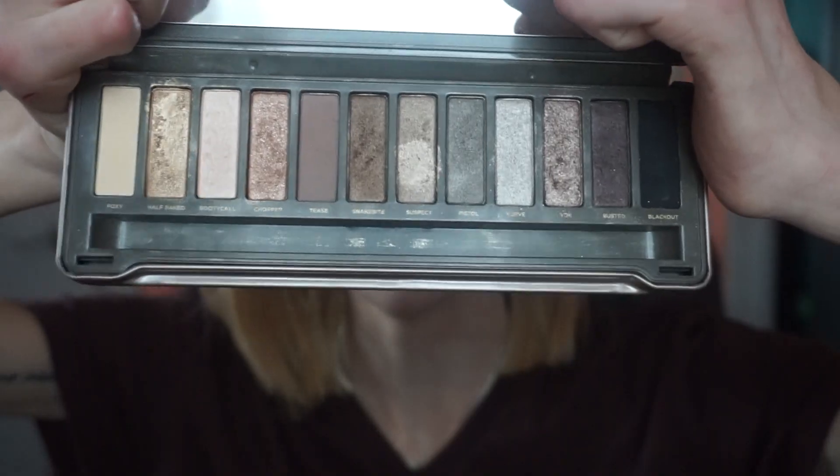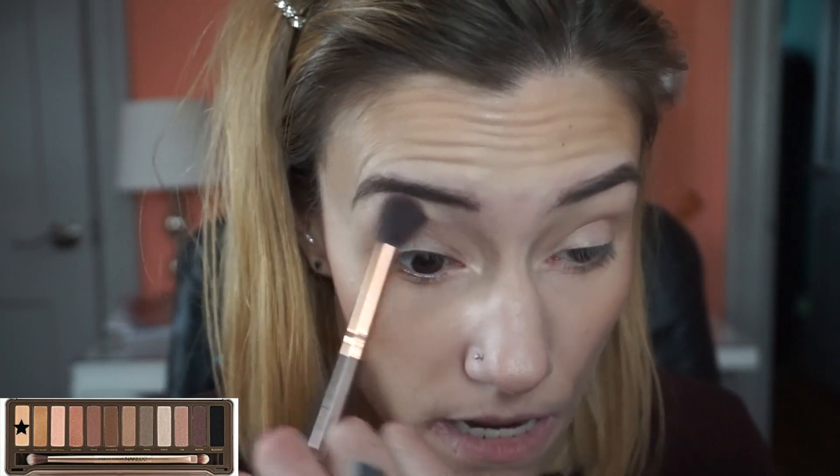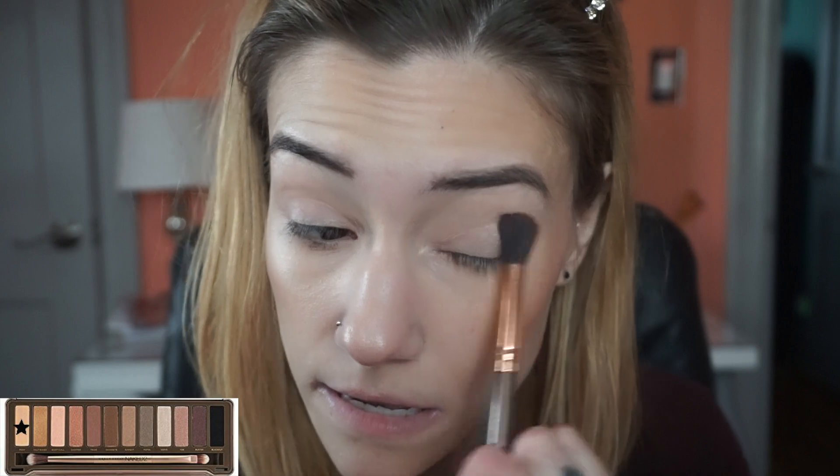Okay, so we're all zoomed in. If you're not familiar with what the inside of the Naked 2 looks like, it looks like that — yes, very very cool toned except for like a couple of shades. I'm just going to set my eyelid with Foxy, which is that first color. Nothing revolutionary here — just setting my concealer that I put on my lid.